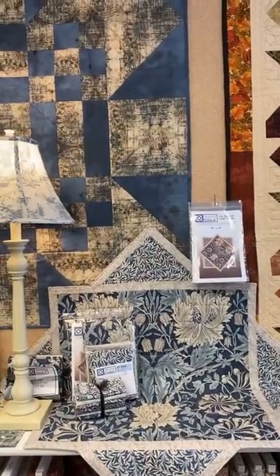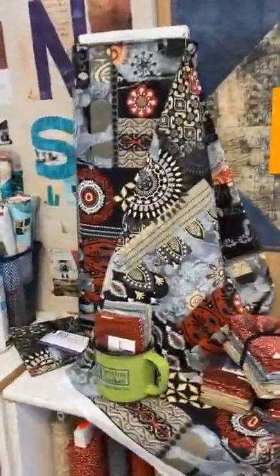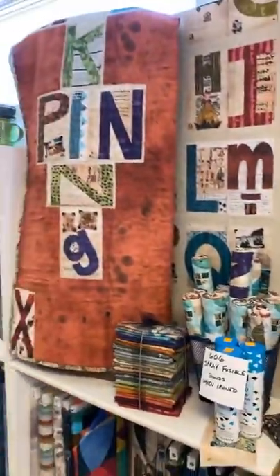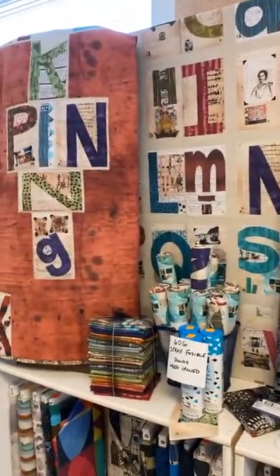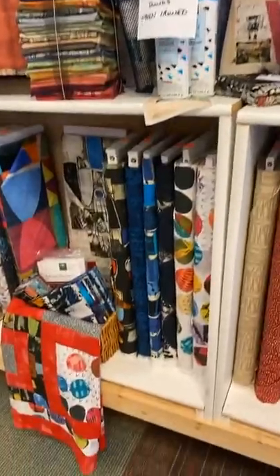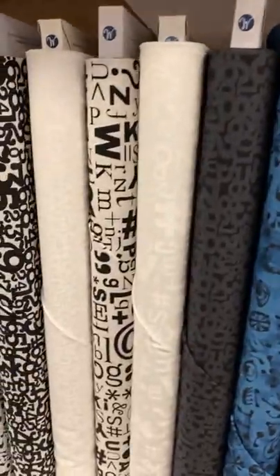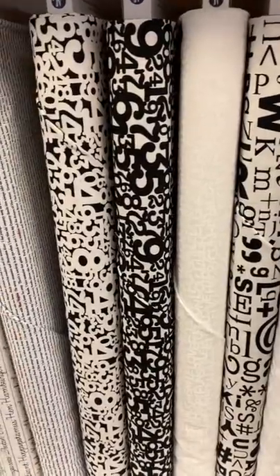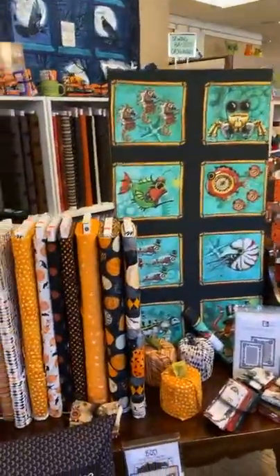We still have some of the beautiful elephant fabrics left, and yesterday I did the video on the crossword puzzle or Scrabble-type quilt that's sitting here. We got a few new Marcia Durst fabrics in, and we still have Tim Holtz — some fun prints called Typecast with letters, numbers, and words — and over here some of our fall prints. We still have a nice selection of Halloween fabrics.